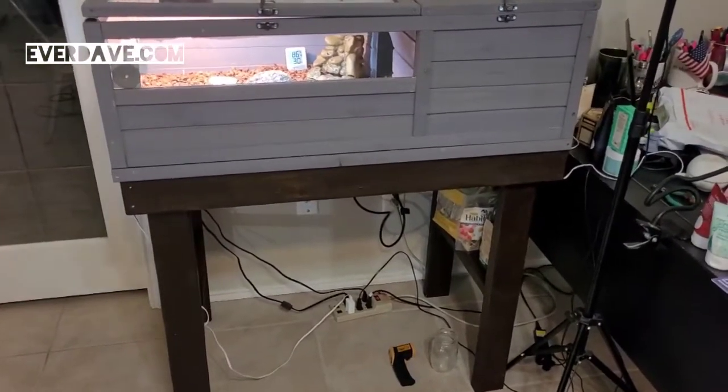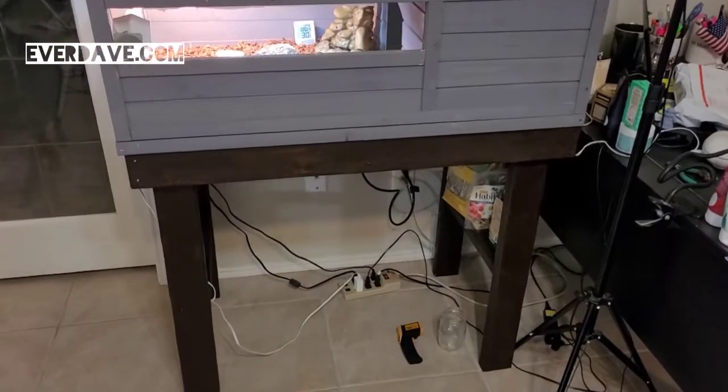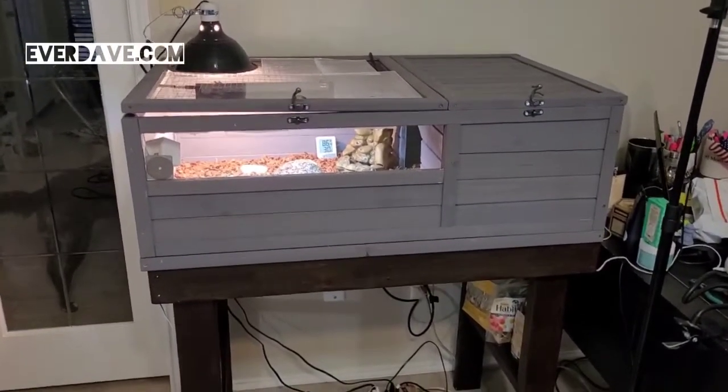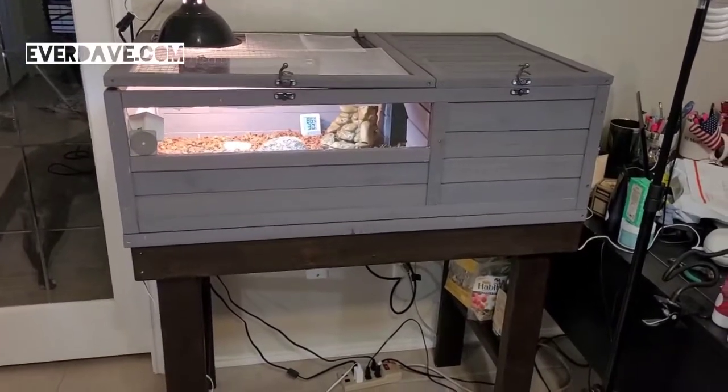Hey, what's up everyone? I just thought I'd give a real quick update on our tortoise table and the things that we have going on with it. So this is for my wife's Sulcata tortoise.